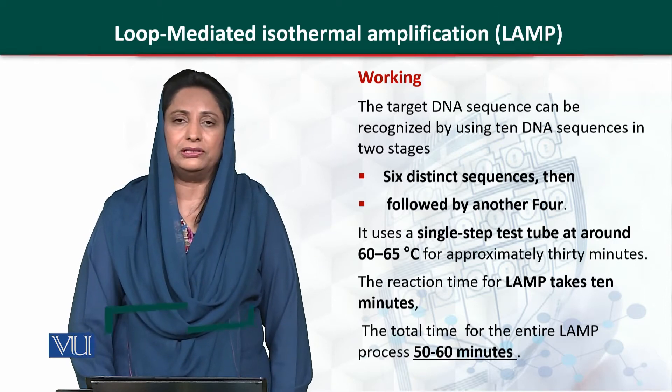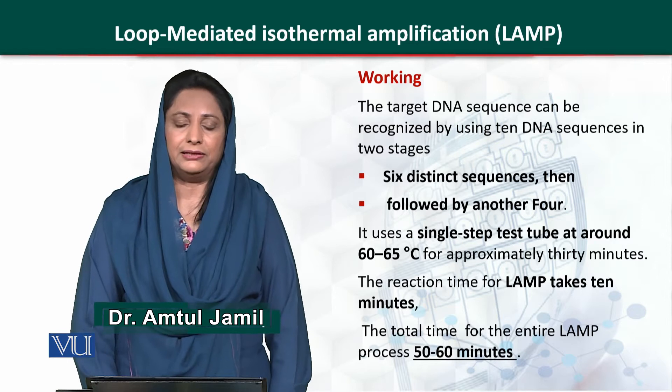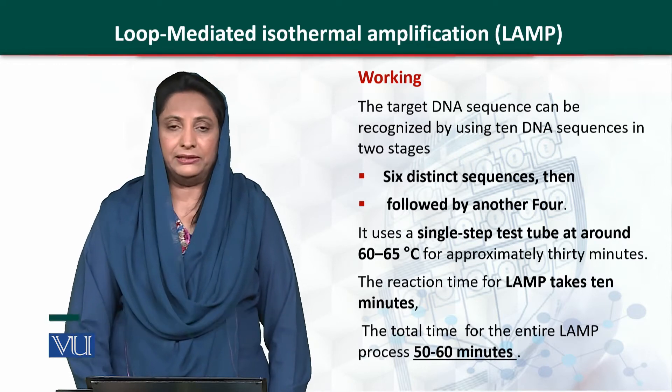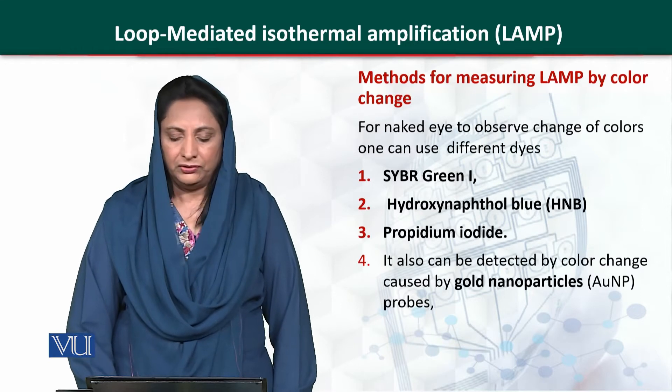This is a single step process. The temperature of the system is 60 to 65 degrees centigrade and it takes place in around 30 minutes. The reaction for the LAMP takes place in around 10 minutes, and the total reaction time for the technique is around 50 to 60 minutes.